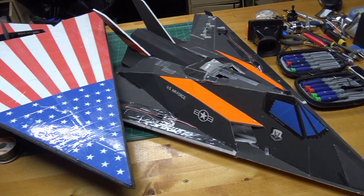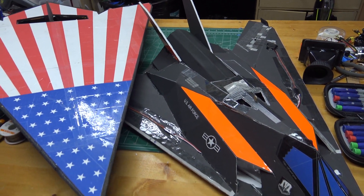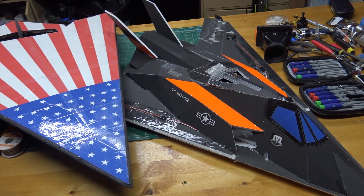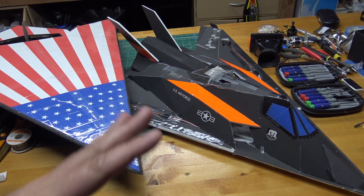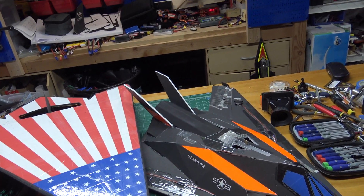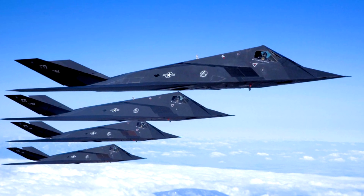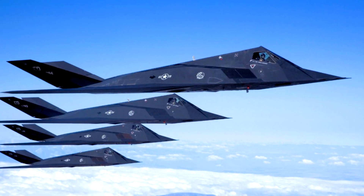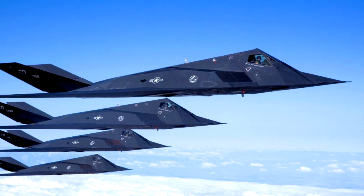What I decided to do is go back and look at some real pictures of the real F-117 to see if I can find any other characteristics or design features I can add into this RC model. Looking at the side view of the plane, you can see the bottom actually kind of slants down and then goes back up.